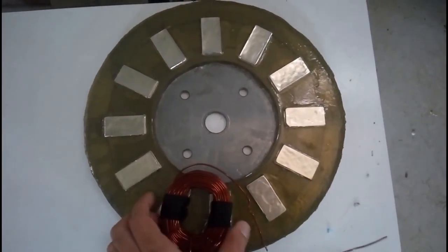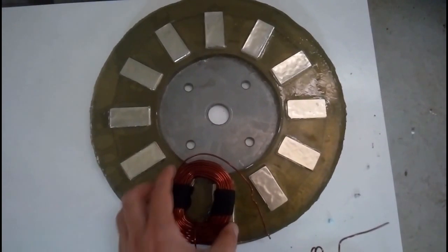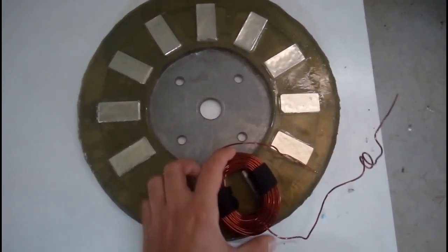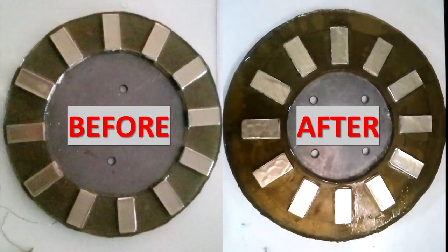Ideally, when you lay one coil between two magnets, the left and right side of the coil should each be on top of one magnet. And since the magnets were too far apart from each other, that would not be possible. Thankfully I was able to remove all magnets without breaking them and glue them to the correct position.